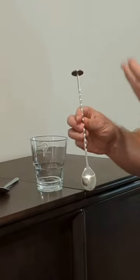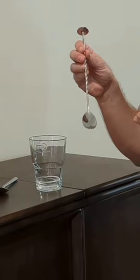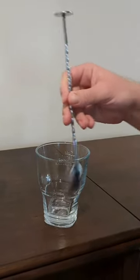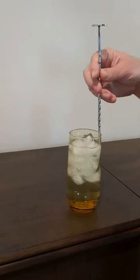A good quality bar spoon has both the length to get into really tall glasses but also a spiral handle so that when you stir you can do so in a really smooth way. The best way to stir is to try and keep the back of the spoon against the side of the glass to get a nice smooth stir.